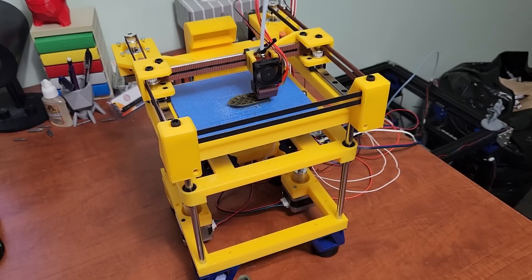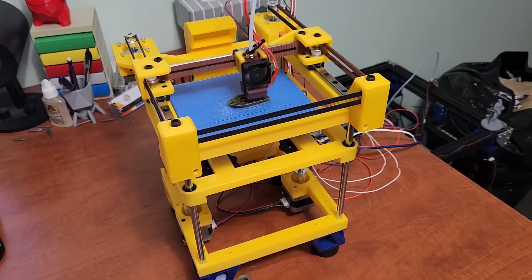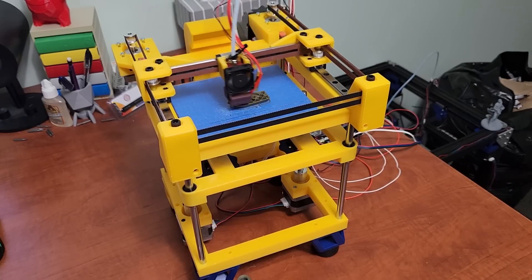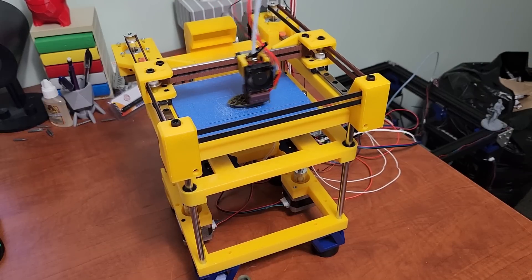This printer costs roughly $260 USD to build. I have a GitHub for this printer — you can find it in the description below. I do have a bill of materials, just note that some things may be incorrect or missing, so take your time when looking through it if you're going to build one of these.